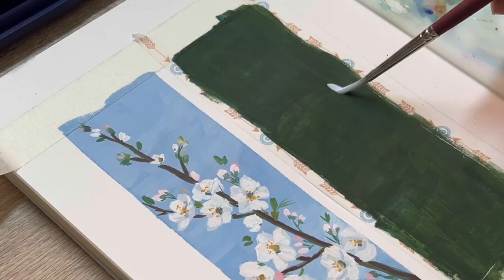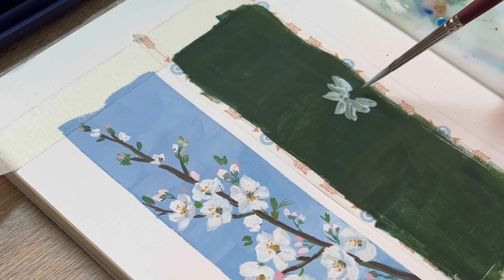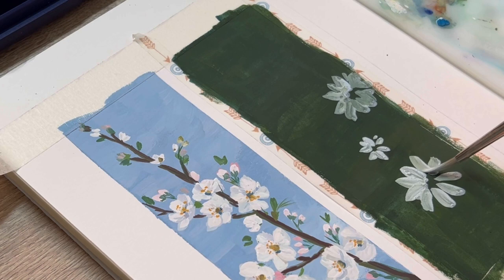After the first layer gets dry, we're going to start to paint the flower. For the first layer of the flower, I'm going to use a gray shade by mixing a lot of white with a little touch of blue and black. By doing this it's going to be easier for me to add the highlights on top of the flower, because with wash I love to work from dark to light rather than light to dark.